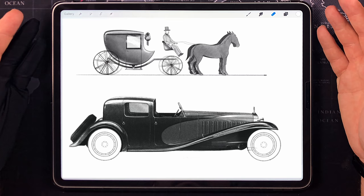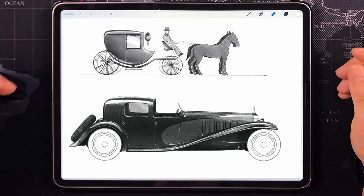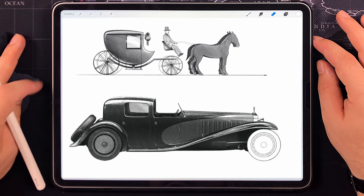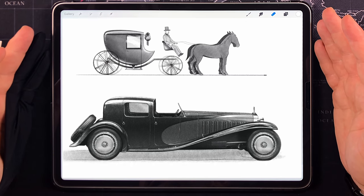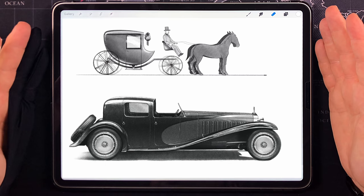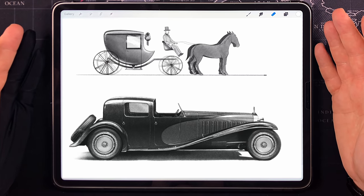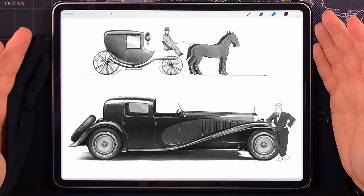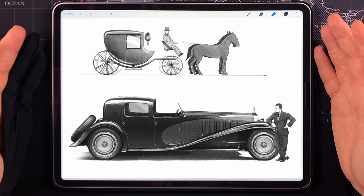I always think about how a typical street would look by the time this car was in production — not just the streets, but the mentality and knowledge of the general population in terms of technology, art and general life experience, which I think was much more limited than today. And then imagine they see this rolling down the street. Looking at this object even today makes such a strong impression, and to see it one century ago must have been shockingly exciting to say the least. I did the math — this is a 180 centimeter tall guy next to this beast. He is dwarfed by the presence of the Royale, looking so surreal standing next to it.